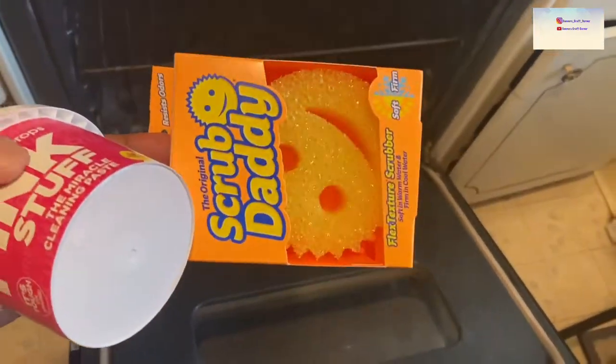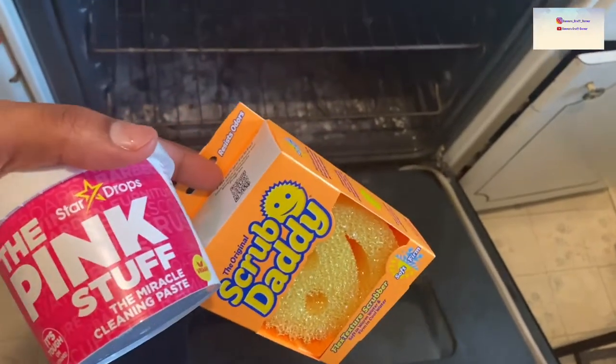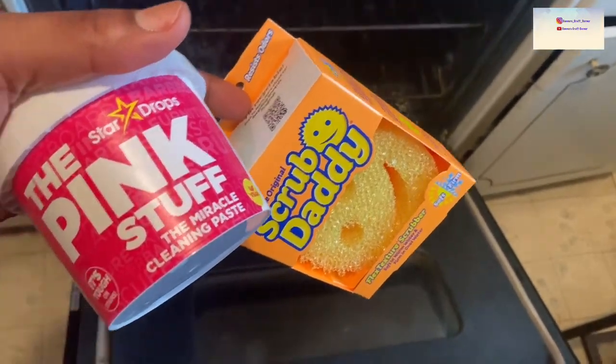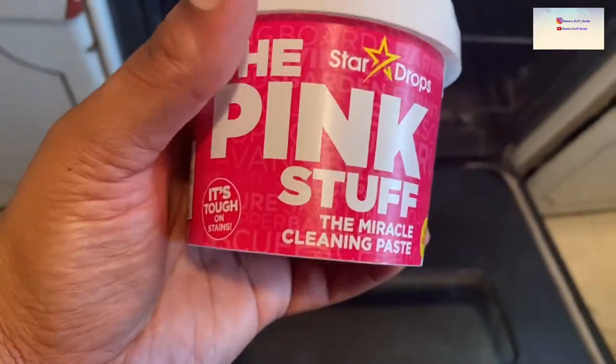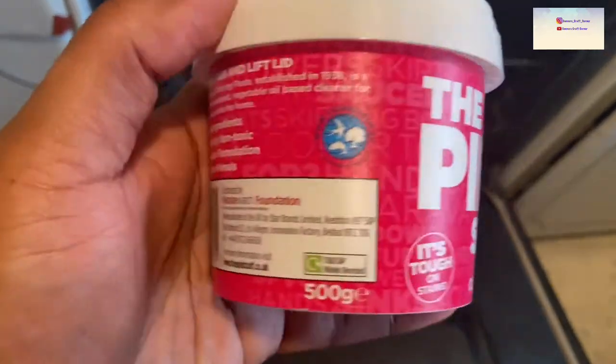I have these and I'm super excited to try them. I first saw them on TikTok and picked them up. It says Pink Stuff Miracle Cleaning Paste — tough on stains.